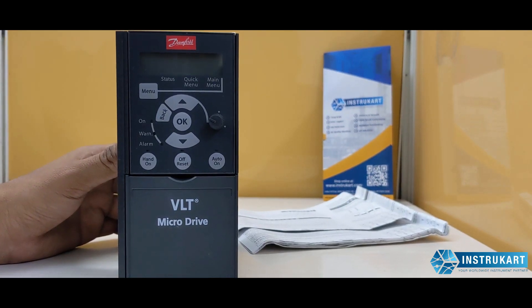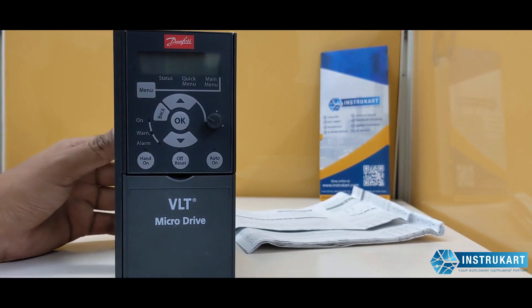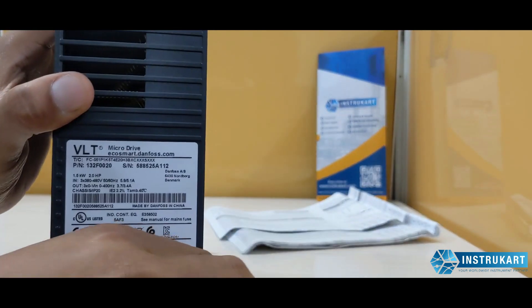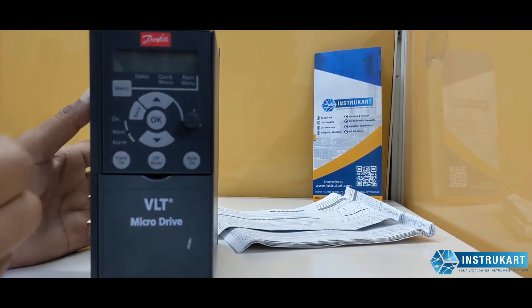Hello and welcome to Instrukart Holdings, your worldwide instrument partner. We have a micro drive offered from Danfoss — this is the VLT Micro Drive. This micro drive is basically used to connect to any kind of motor.